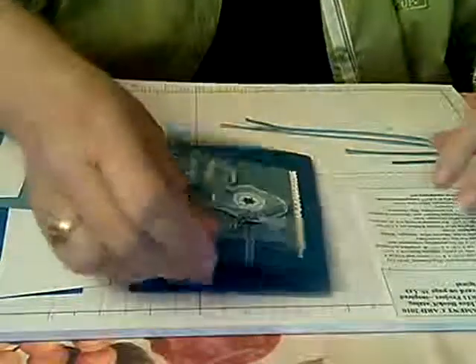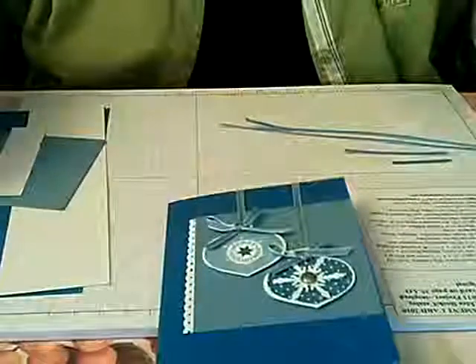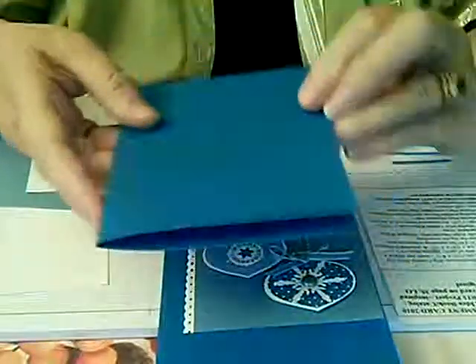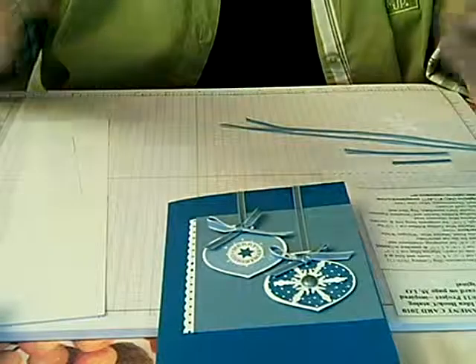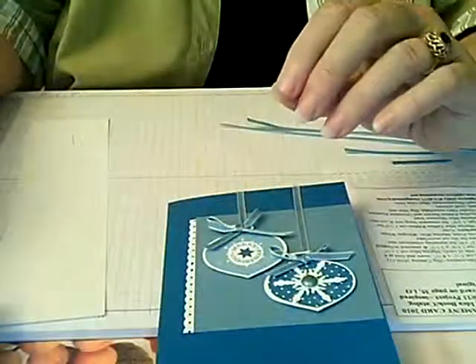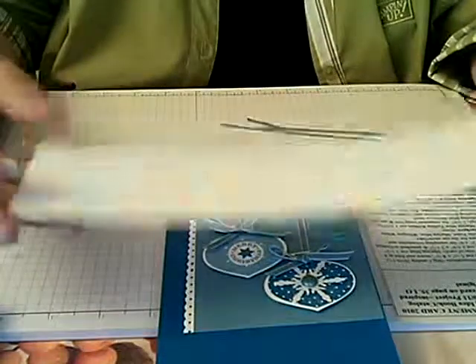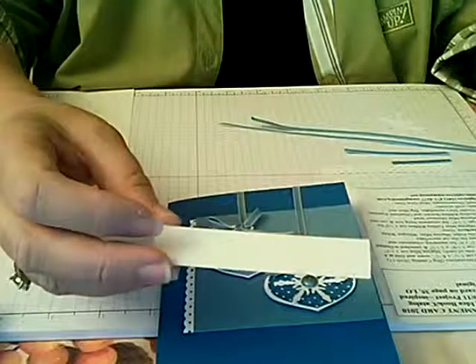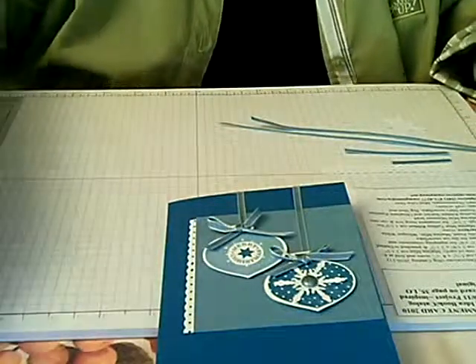The things we're going to need for this project are specific point card stock cut five and a half by eight and a half and scored at four and a quarter to make our card. The fold is the left front of your card. You're also going to need a square of Marina Mist that's three and a half inch square, and then a scrap of whisper white approximately two by six — or two by eight, whatever scraps you have on hand — and then a piece of whisper white cut one and a quarter by three and a half to make the punch ribbon. Those are the basic card supplies you're going to need.